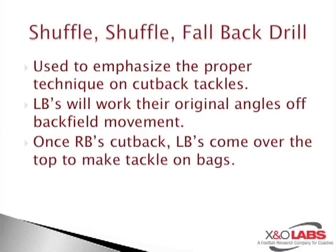The first drill we're going to get into, which I think is probably one of the better drills that coaches put together — this is something I have not seen before, and I wanted to showcase. This is called the shuffle-shuffle-fallback drill, and it's done off of trash cans. USC will line up their three-linebacker set; they were an over-and-under 4-3 team in the early-to-mid 2000s.